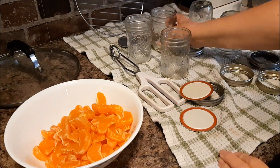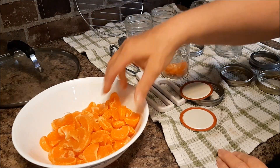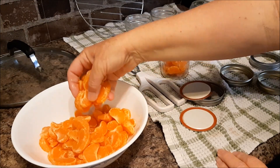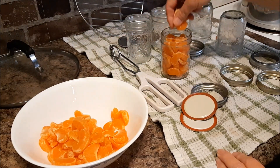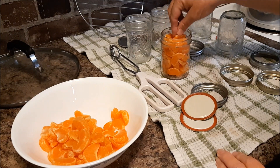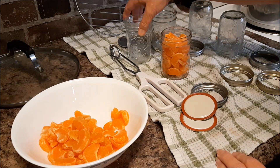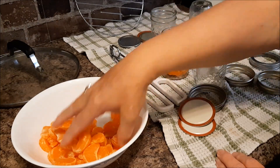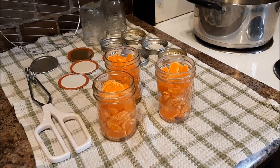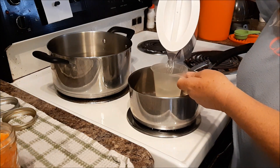Not sure how many jars I will need. You can use oranges or clementines as well — it's the same method. There's about half an inch space there. Three jars ready. Now I'm going to make my light syrup. For two cups of water, I only use a quarter of a cup of sugar.